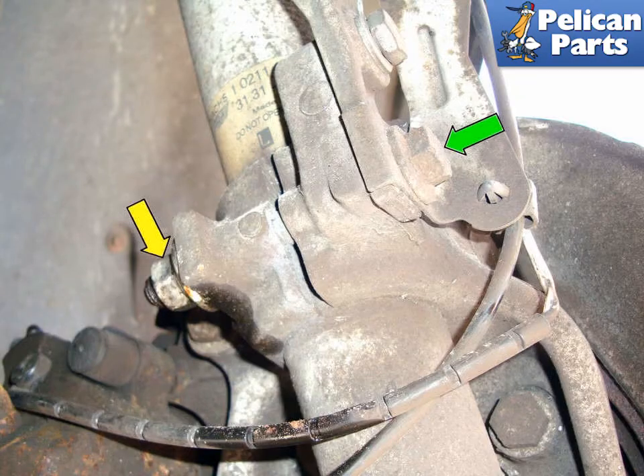While the strut is still mounted, remove the 16mm bolt (green arrow) and the 18mm nut (yellow arrow) that pinches the spindle around the strut. It's easier with the strut still mounted. Pull the bolt all the way out. The sway bar end links should be removed in this step also, but are not shown here.